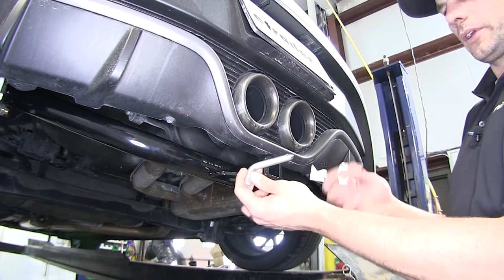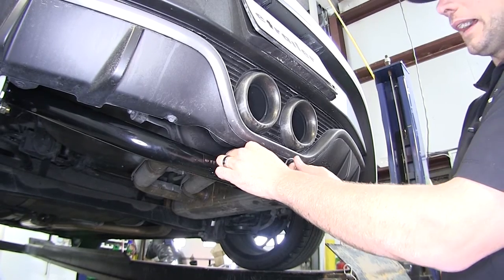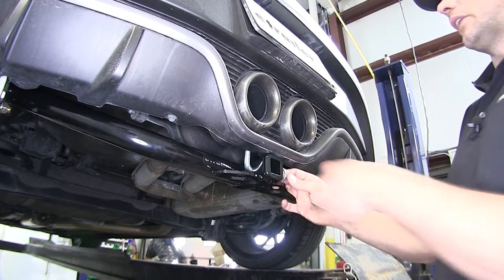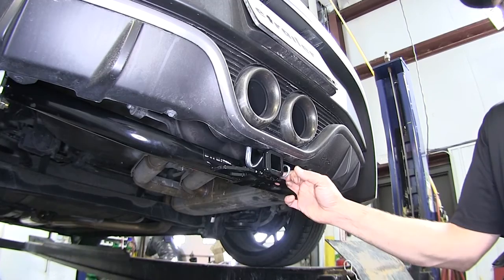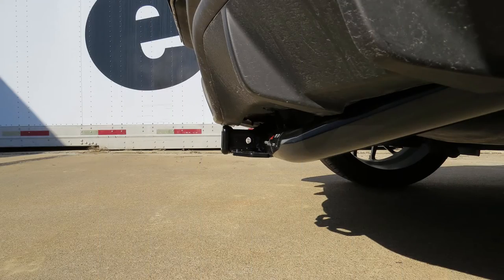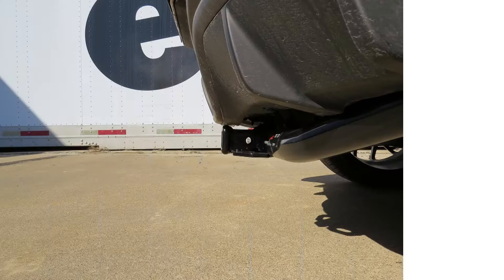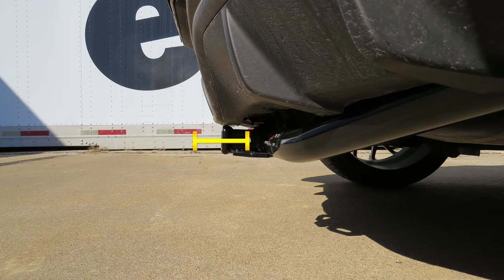A standard hitch pin and clip are going to be included. There are plenty of locking devices available either with the bike rack or separately if you choose to lock it up. Now let's go over a couple of measurements to help you select a ball mount, cargo carrier, or bike rack. From the center of the hitch pin hole to the outer edge of the bumper, we're looking at about four and three-quarters inches. From the ground to the inside edge of the receiver tube opening on the top, we've got about nine inches.